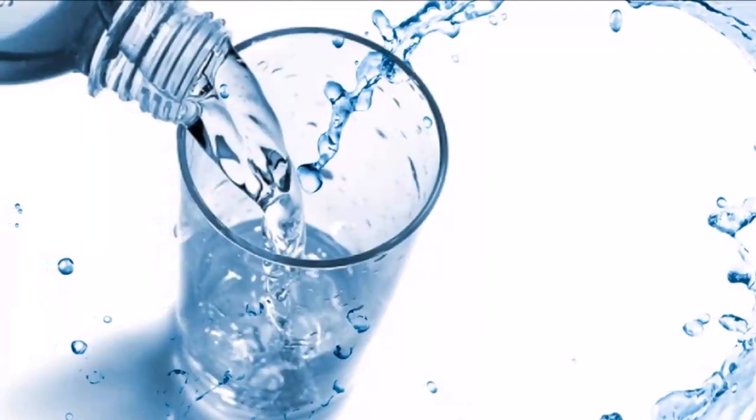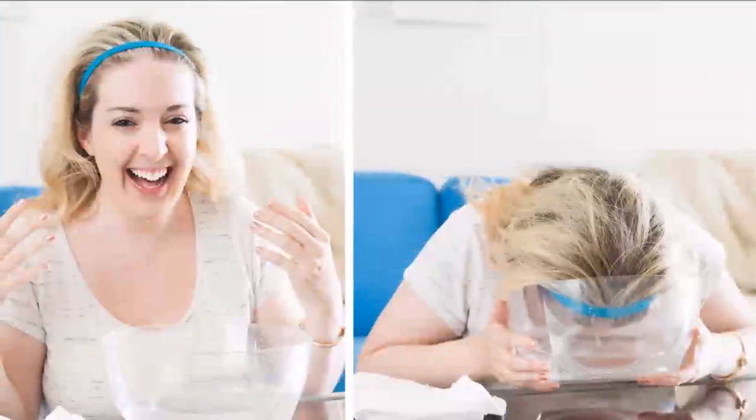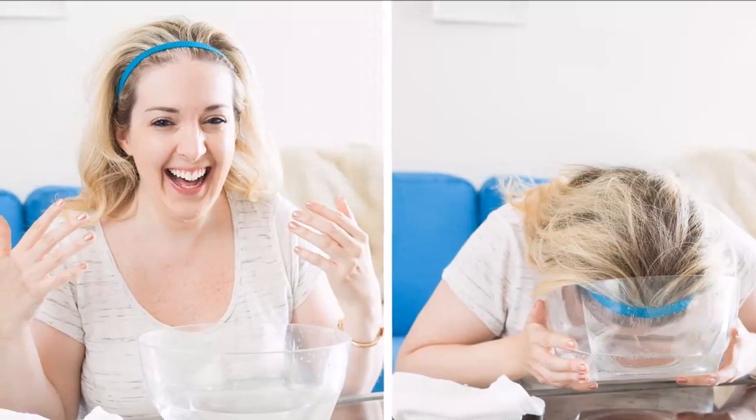For sensitive or dry skin: fill a bowl with an equal mixture of soda stream sparkling water and still water, and then soak your face in it for no more than 10 to 15 seconds. Do this once a week.